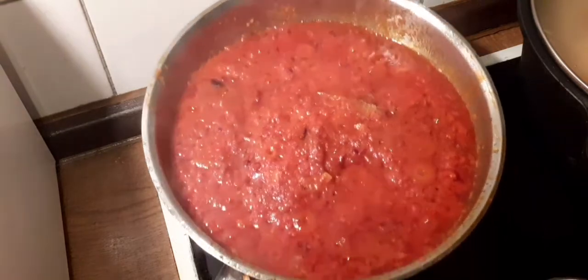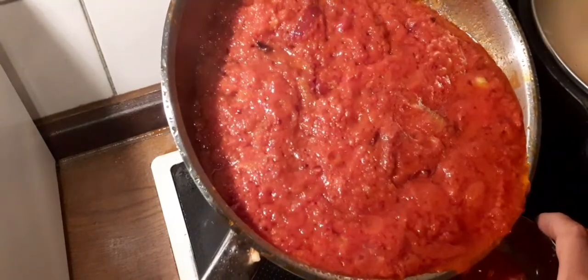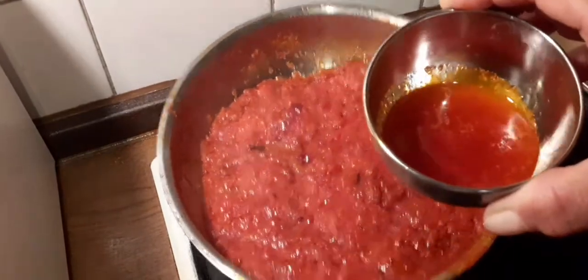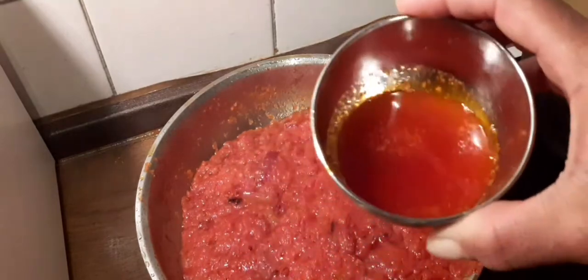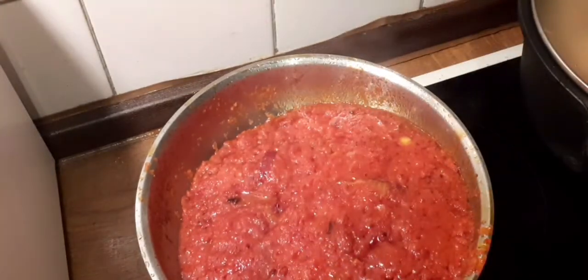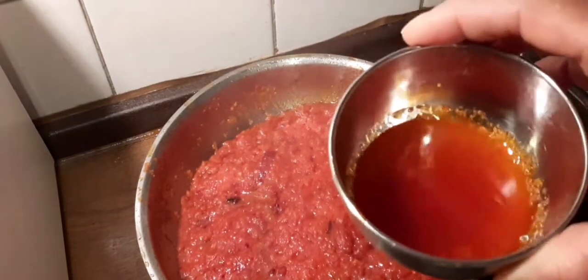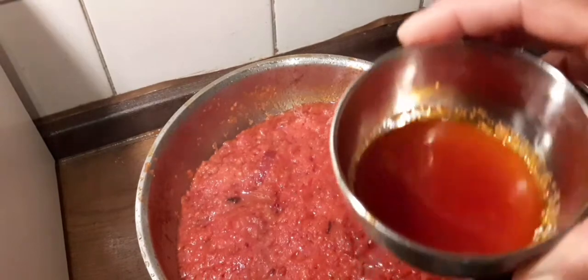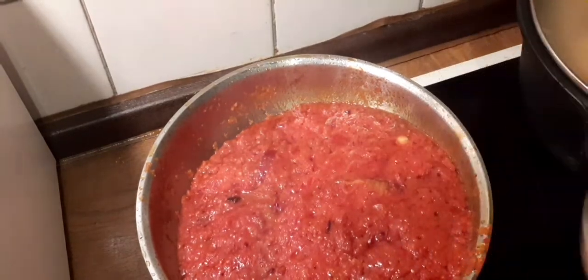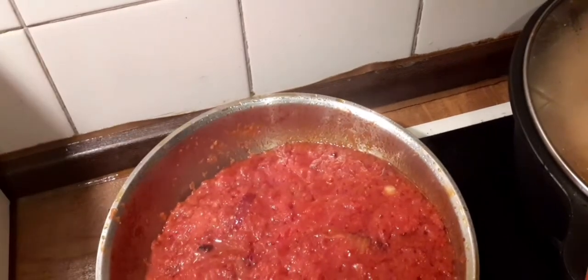I'm going to be scooping the oil from the stew. The oil is not much — look at the oil — and I will use this oil to cook something next time, like beans or pasta. I'm going to keep it aside. If you want more of this oil from your tomato stew, maybe put a lot of oil in your stew and after cooking remove it. It gives your food a very delicious taste and nice flavor. For good results, you have to use a lot of oil in your stew.